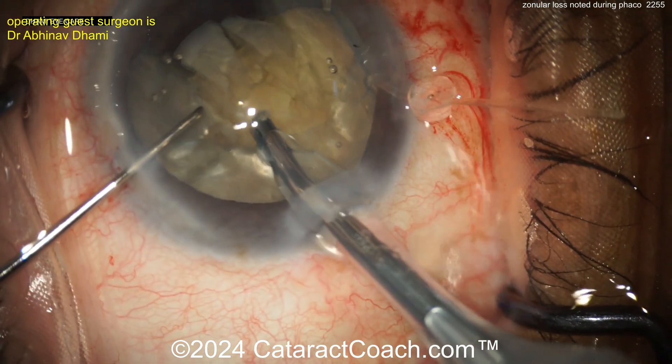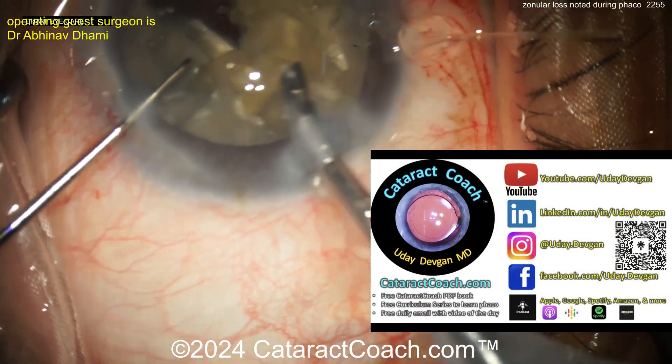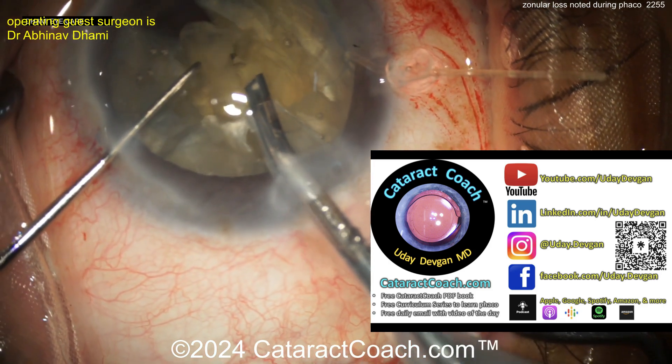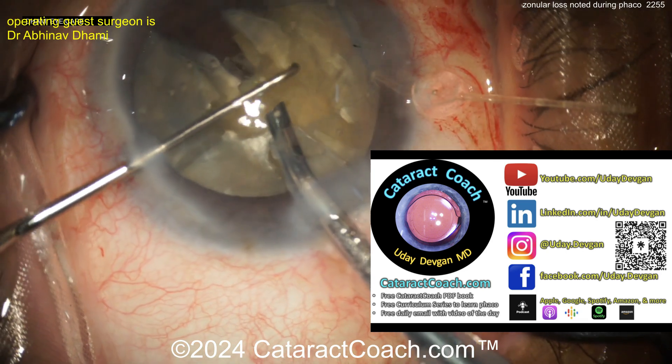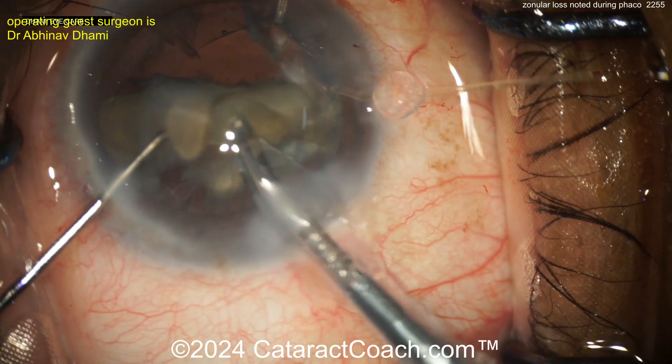Now let's see — we're going to do more chop here, get that nucleus up. Let me tell you about CataractCoach.com, our teaching website — so much more material than you'll find just here on YouTube. If you're a young doctor in training, have you downloaded that free PDF book yet? Have you gone through the free 25-part curriculum series? You want to learn FACO, right? Now back to this case, taking out that lens material.